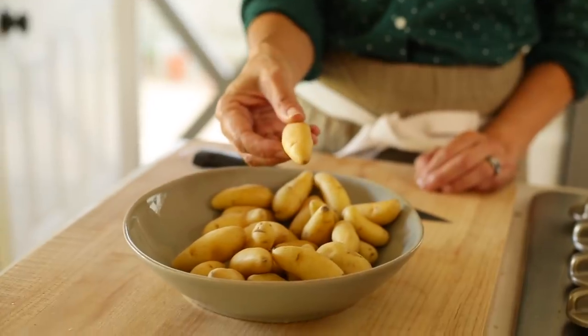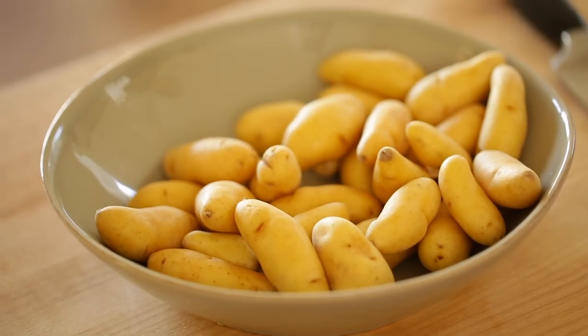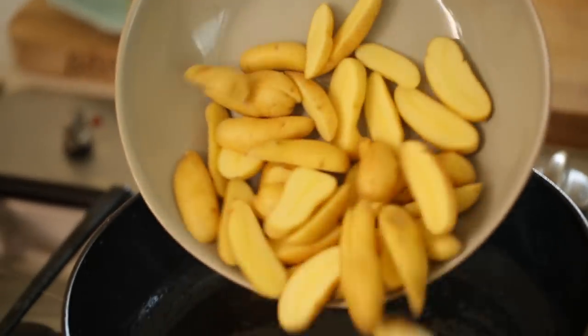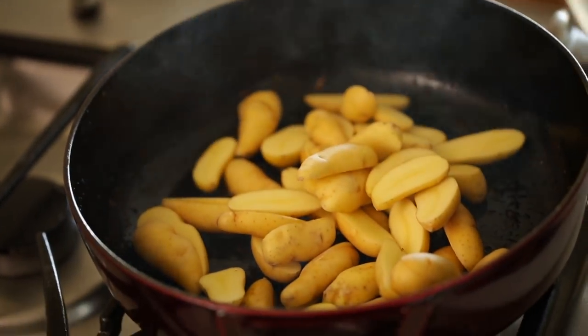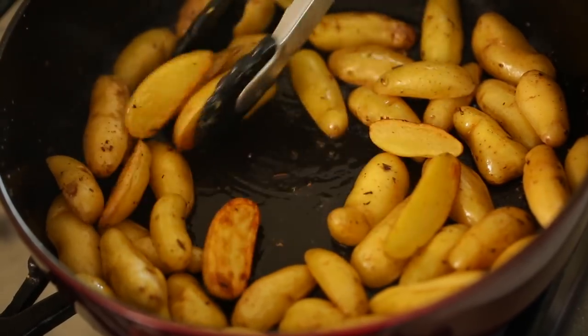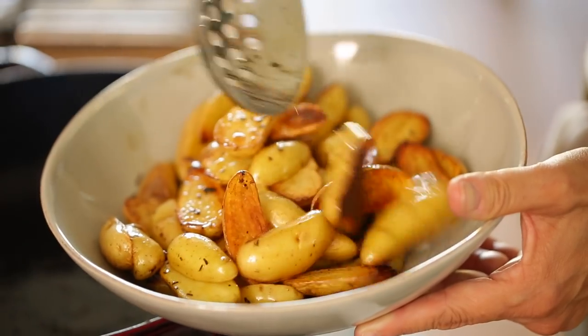Now we're going to quickly cook our potatoes to give them a head start. I'm using 12 ounces of Dutch Baby potatoes — the smaller variety, sometimes called teensy potatoes. Because they're smaller, they will cook at the same rate as the chicken, so everything will be done at the same time. I like to cut them in half, then place them in the pan with all that chicken fat at the bottom. There's great flavor in that — it'll caramelize the potatoes and turn them golden brown. After a few minutes they'll look really beautiful with great color, then scoop them out into a bowl.